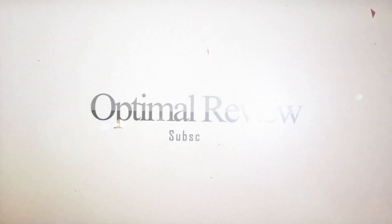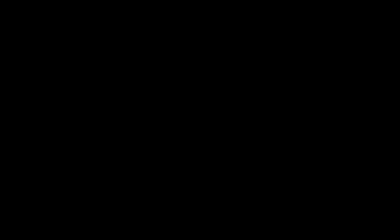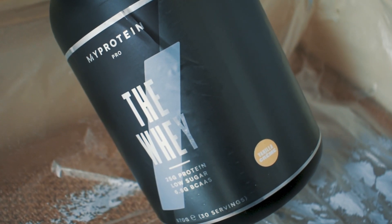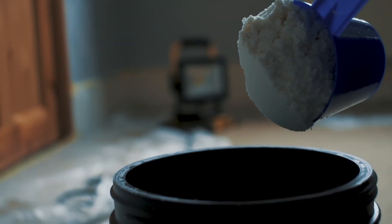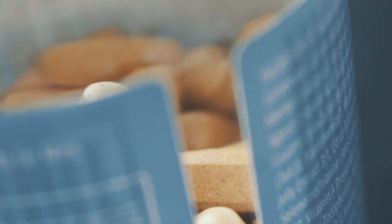So guys, I can recommend you all of these products. Highly recommend to check MyProtein because they always have good discounts. You just have to find the code for it. If you wanna register, just use my reference code — I'll put the link in the description. Thumbs up if you like this video, subscribe to my channel, and stay tuned for more upcoming Optimal Review. Goodbye!